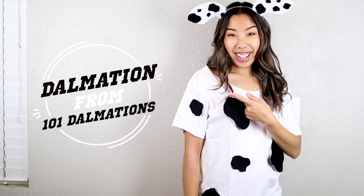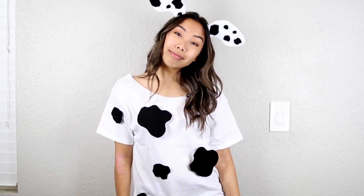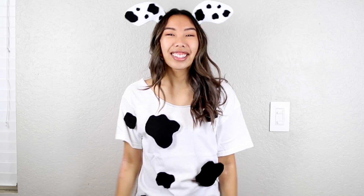This next costume is a Dalmatian from the 101 Dalmatians movie. If you haven't seen it, that pretty much means that I'm really old — but that was my childhood movie. But anyways, all you need is white and black felt, a headband, and a white shirt. You're just going to cut up a bunch of random looking spots and glue them all over. I should have realized I could have made these ears a little bit more droopy, but it's okay — you can always take it off and be a cow, you know. But anyways, that is it for this costume.